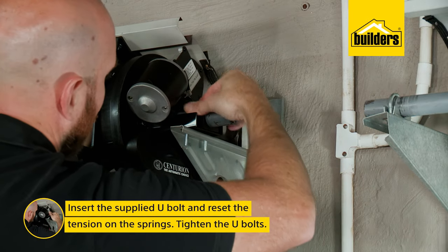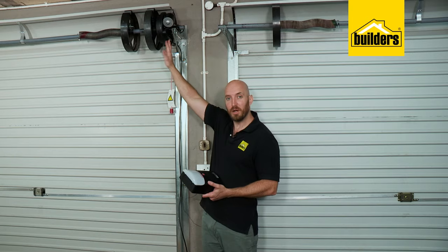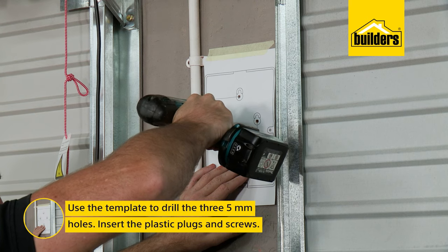Use the supplied u-bolts to hold it in place. I can now reset the tension on the springs and tighten the u-bolts. Our motor is installed. Now it's time to install the control unit — remember, this is not a waterproof unit so it does need to be installed inside your garage.